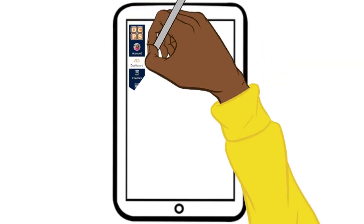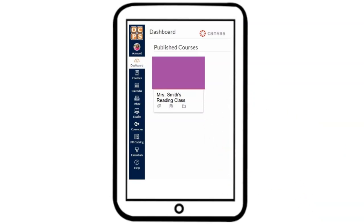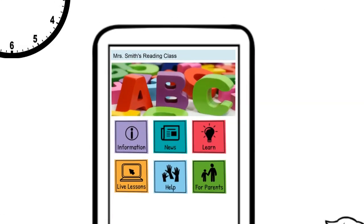Now your student will be on their Canvas dashboard. You will see an icon for their child's teacher. Click on the class and then the button that says Live Lessons. This connects them to their teacher.